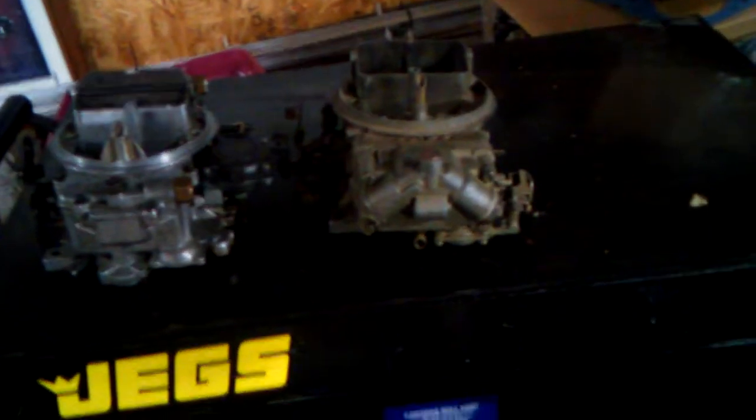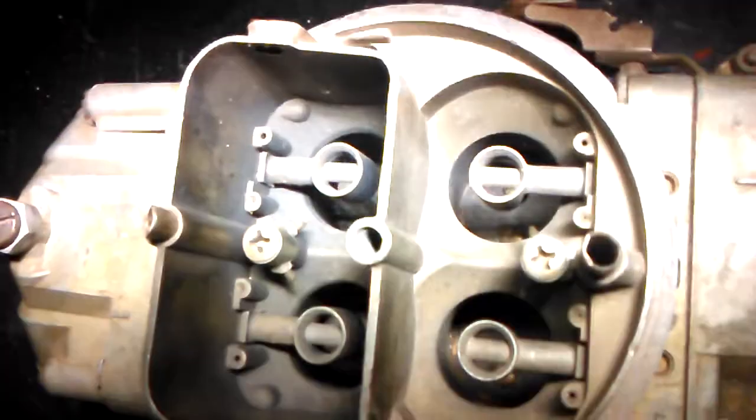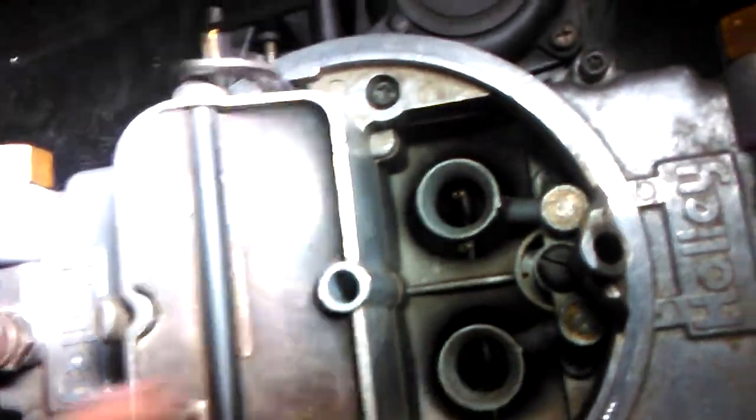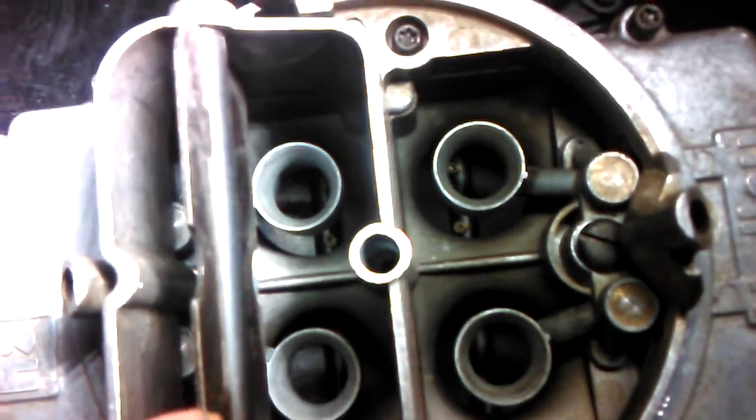Getting back on track: if you're using an unheated intake — whether it's an aftermarket design or one you make yourself — you want a different kind of carburetor, one with what's called an annular booster. The annular boosters are quite a bit larger than the straight leg ones and they don't have a restriction in the center. This booster is an entirely different design and gives you more signal.